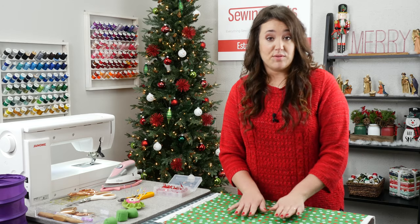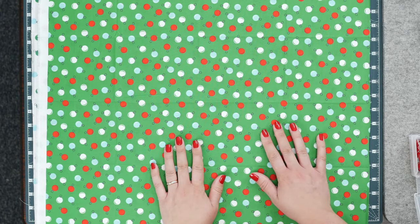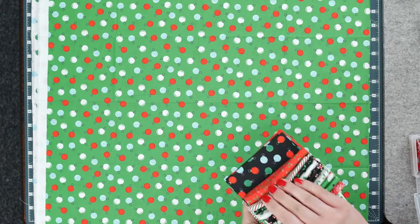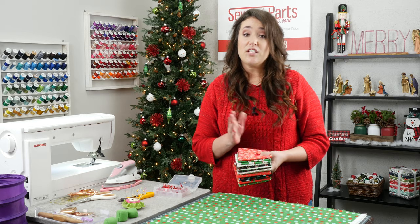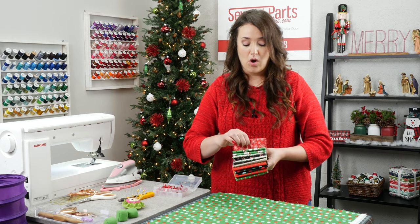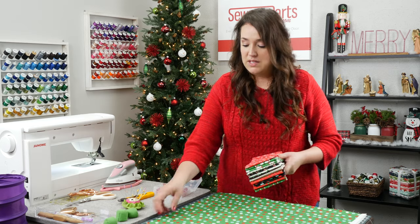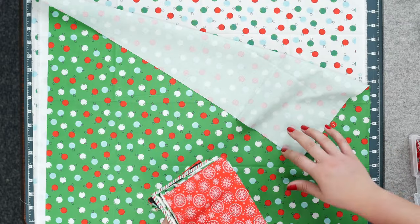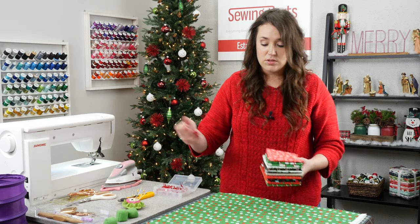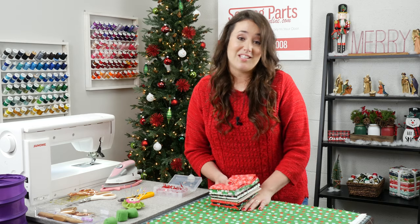Now we're going to work on the outside of the stocking. These pieces of fabric are 18 by 22 — they're a fat quarter, from a Christmas package. One thing I want to mention is there are no duplicated designs, so they're all different. I like that because each side of your stocking is going to be different, but you do not have to use fat quarters — you can use the same fabric on both sides.